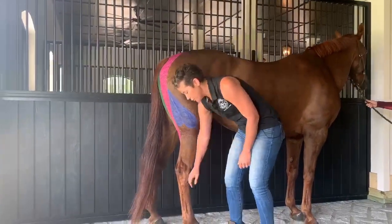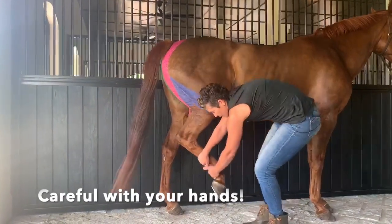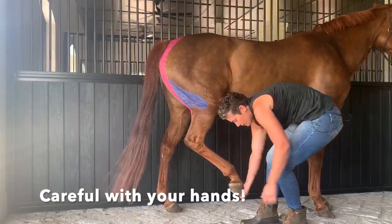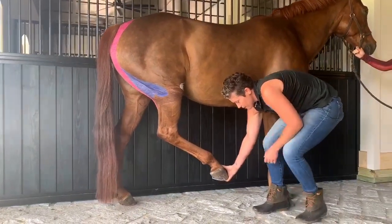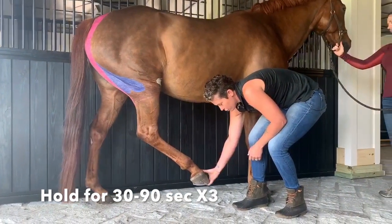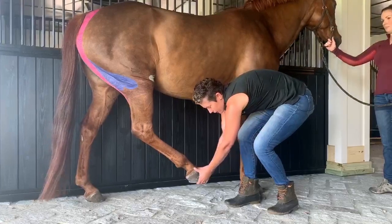To do the hamstring stretch, I'm going to ask her to pick up her hind leg. I want her to keep most of the weight of her leg in my right hand. I'm going to gently bring it forward toward her front leg, and the goal is to get her to drop her heel. She does have tight hamstrings, so we're working on this with her.